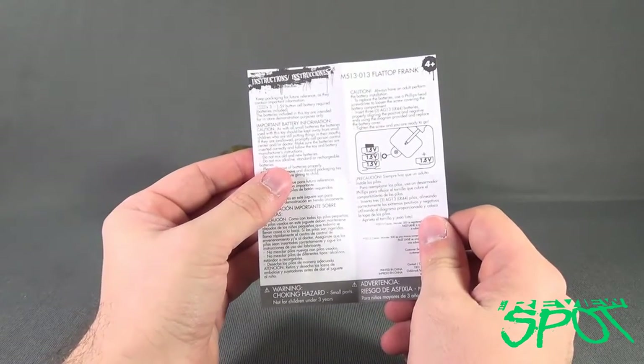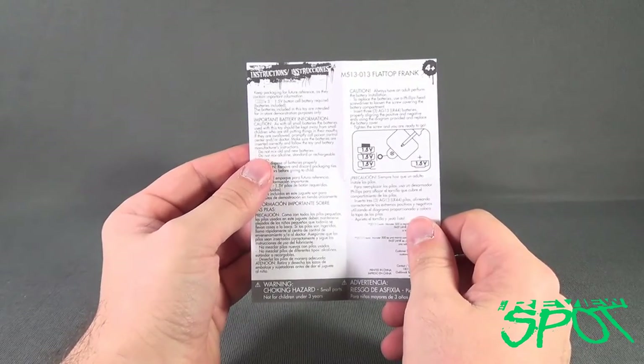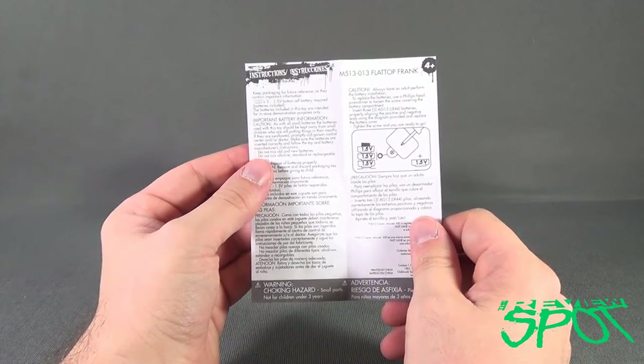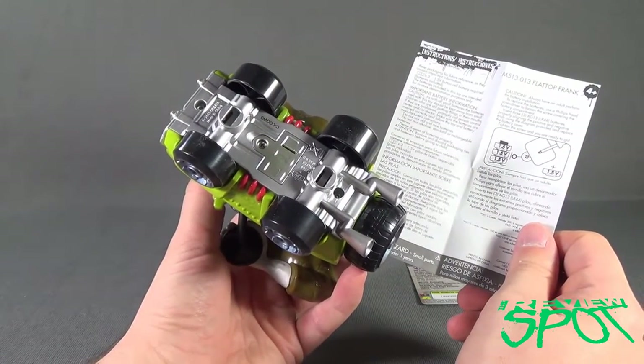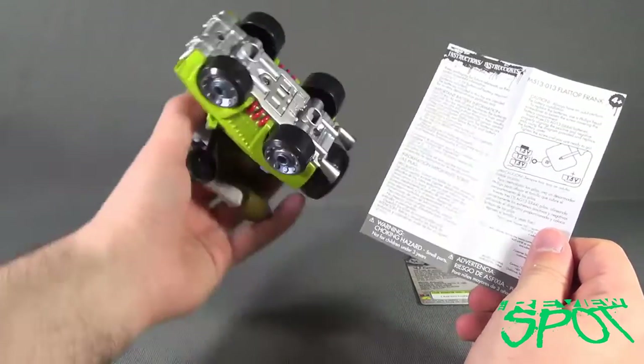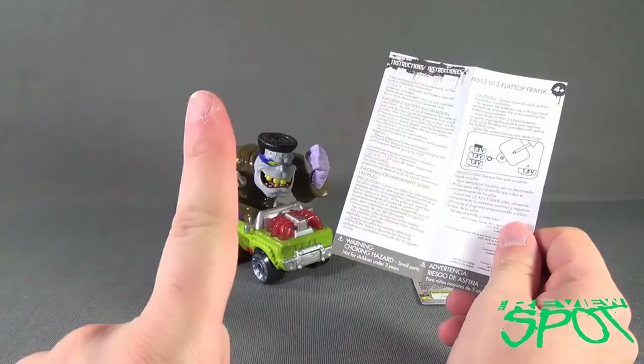Remember to change out your batteries, guys. If you're going to have these only on display at Halloween, the last fright you need is to open up and find out the batteries have leaked inside. Leaky batteries — there's nothing to kid about.